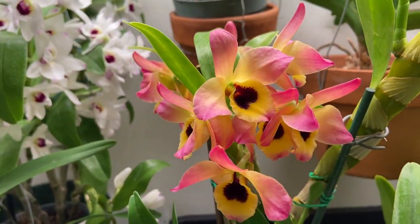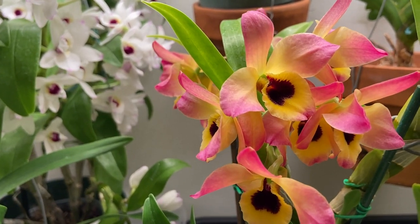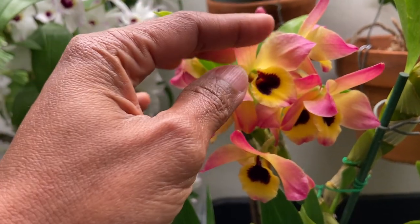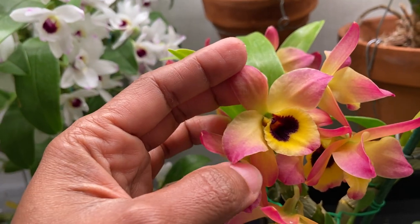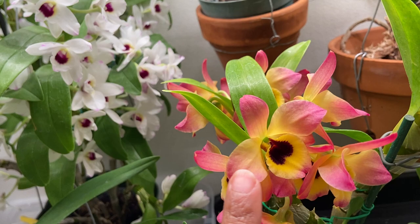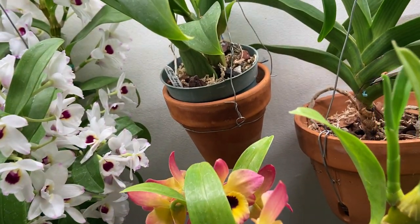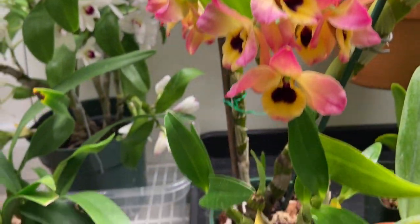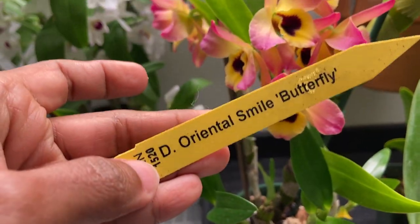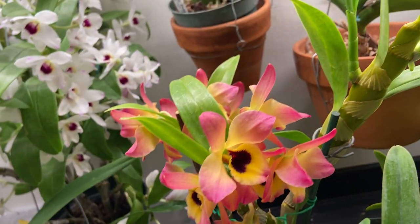And this is my Pride and Joy — another Dendrobium nobile hybrid. It starts pink and light yellow and then it turns into this beautiful orange color. And this one is called Dendrobium Oriental Smile Butterfly.